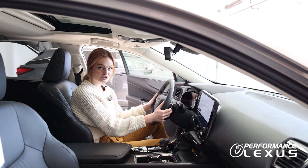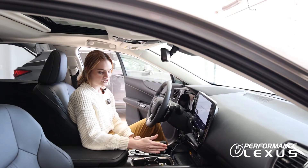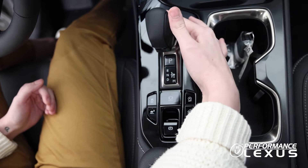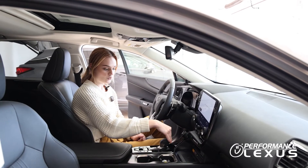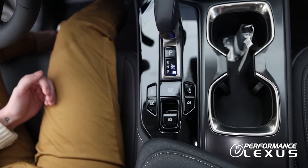If you would like to use the paddle shifters on the steering wheel to manually up and downshift, you are going to put the car in drive first — so again that's over to the left and down. Now we're in drive, and then to go into manual, hold the shifter straight down and hold until you see the M light up blue.